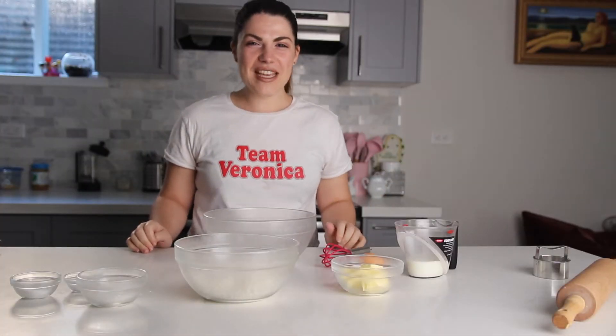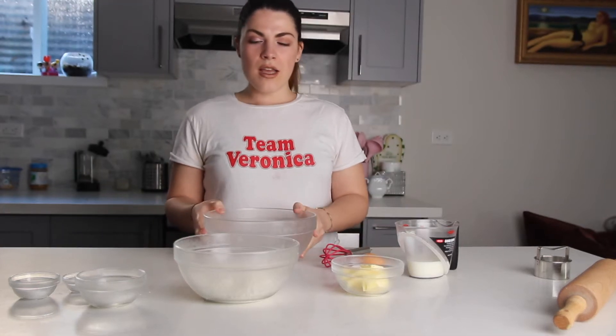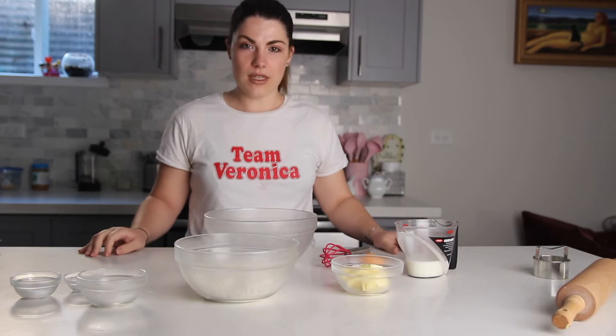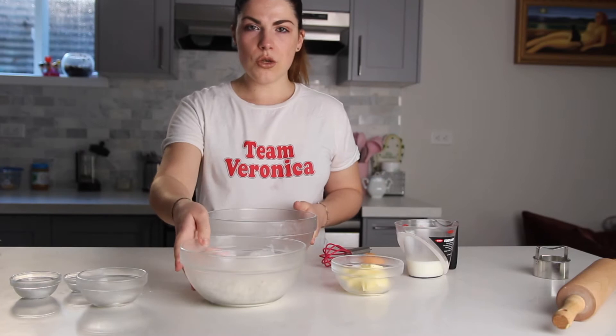Hi guys, so today we're making a really quick video on how to make scones. I've been making scones for a while now and I think this is a really good recipe, so let's start right away.